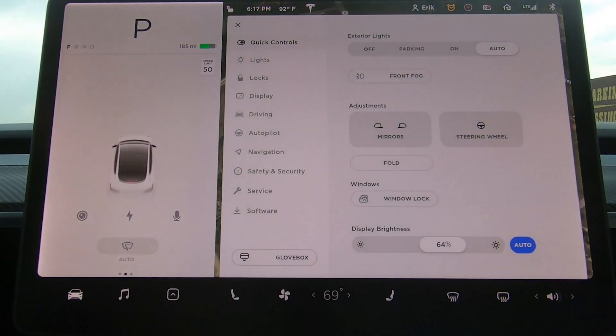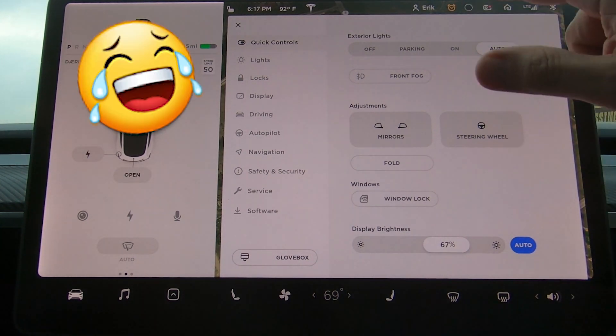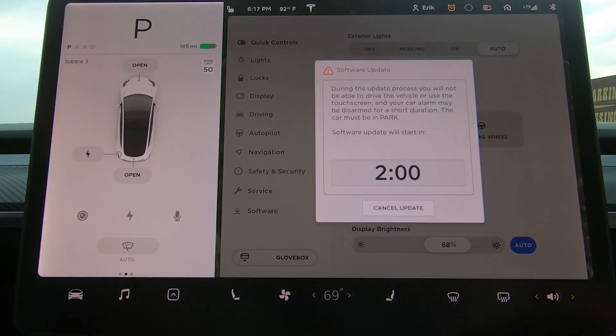Sentry mode is enabled. You have to turn off sentry mode too, as many of you already know. Here we go again - third time's a charm. So we are in park. But sentry mode is back on - turn sentry mode off. Go in there. Install now.